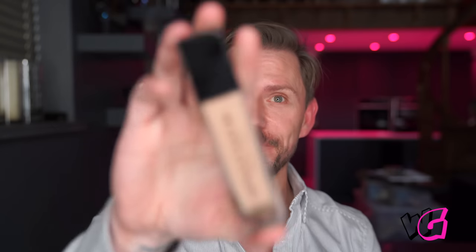Hey everyone. So today I'm going to be doing another review — this is Anastasia again — and this time on the brand new foundation, which is called Luminous Foundation, and here it is.